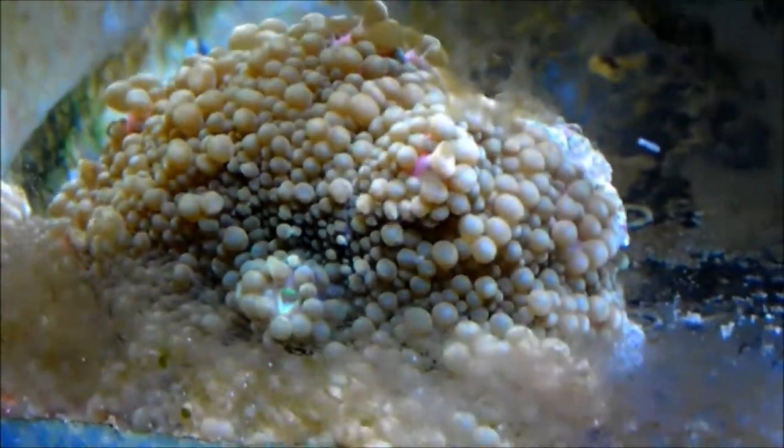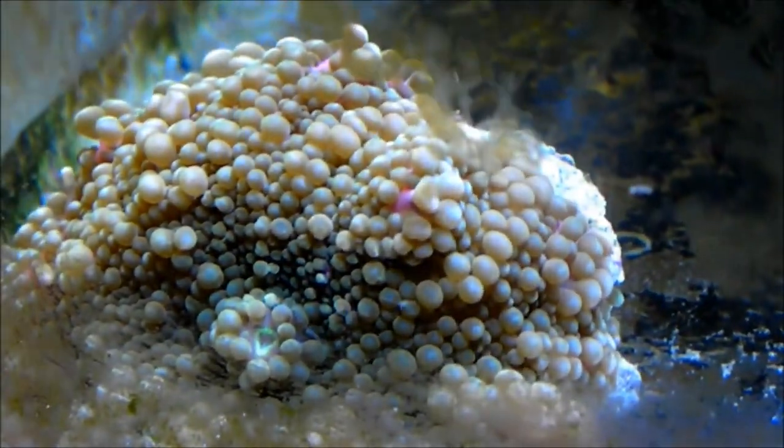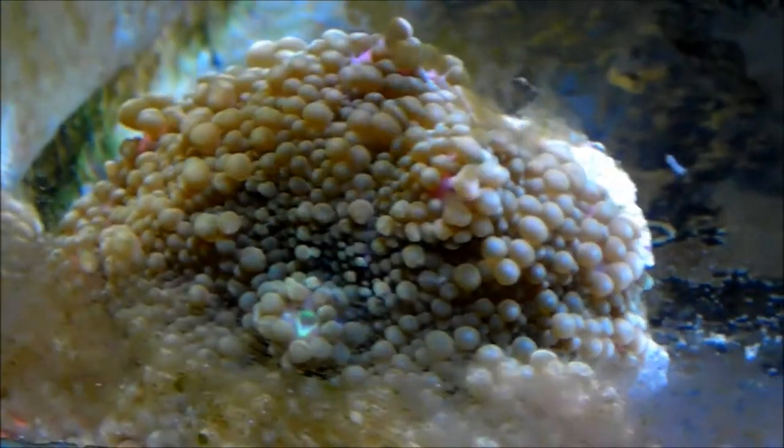They come in very bright colors and a lot of different varieties. Typical mushrooms come in red, green, blue, and purple. They are very different species.